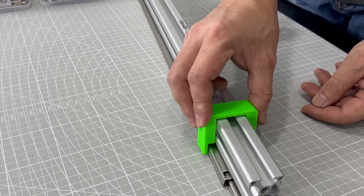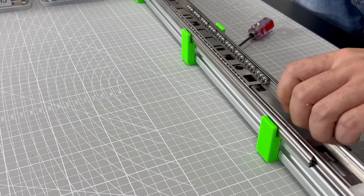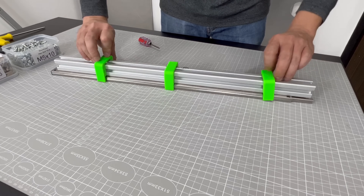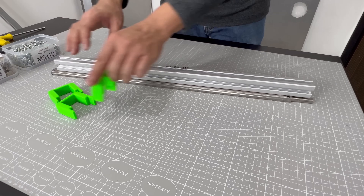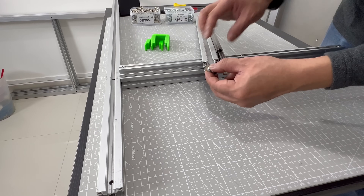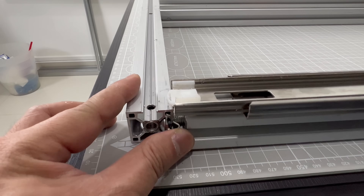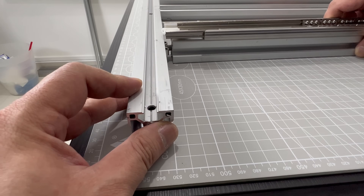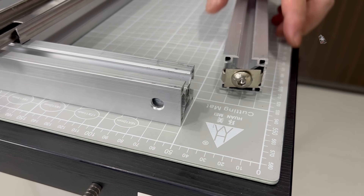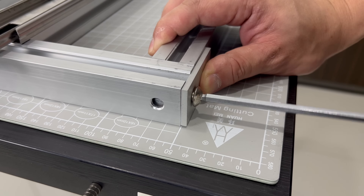Another 3D printed jig is used here to help center the drawer slides in place before tightening down. To perfectly flush this joint, I'll show you here how to use 2 flush plates to do that.